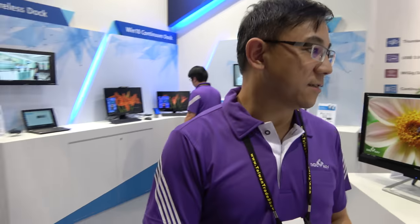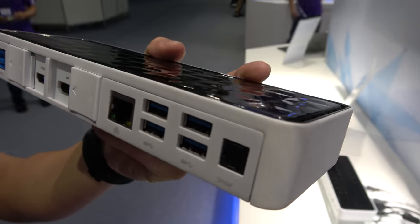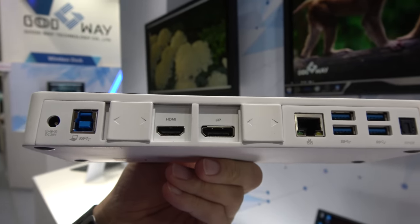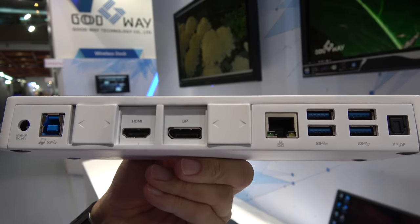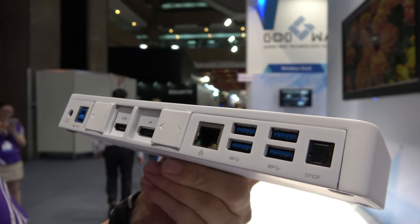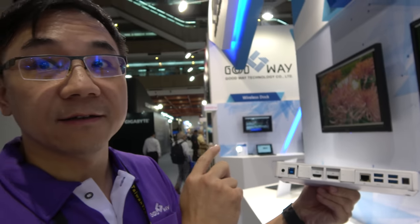What other docks does your company make? We also have a docking station that can support dual 4K 60Hz. This one is not USB Type-C — it uses USB 3 technology but with a compression technology, so one USB 3 connector can support up to dual 4K output.